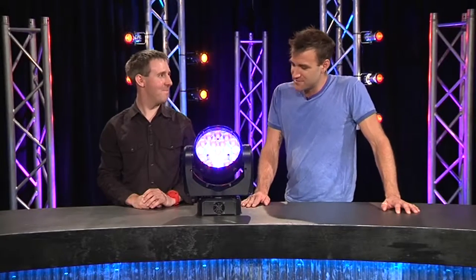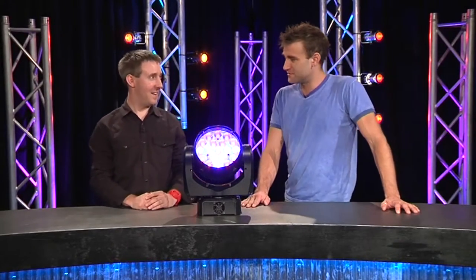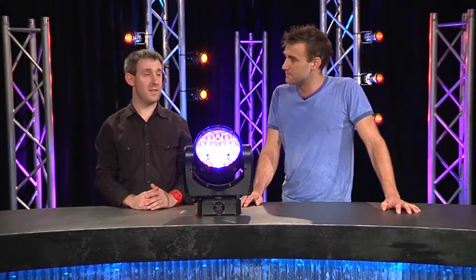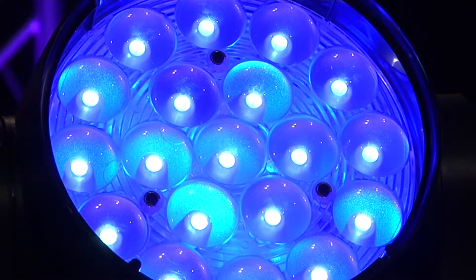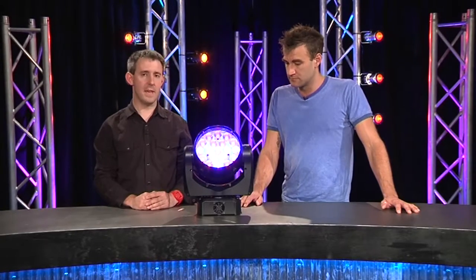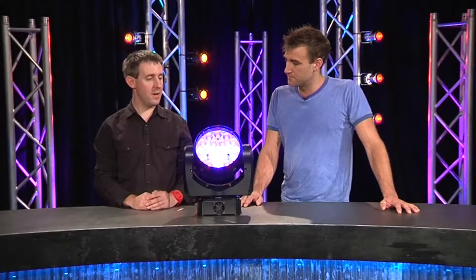The Martin Mac Aura — this is a new and shiny toy. Tell us about the Aura. Sure, from Martin, launched it in September last year at Plaza in London. It's the new LED wash light from Martin, particularly special with a couple of really nice features that kind of make it stand out — some things we're pretty excited about.